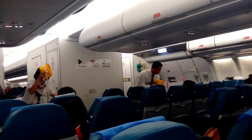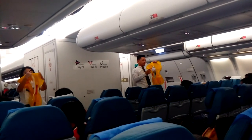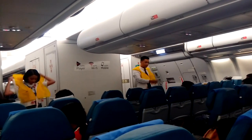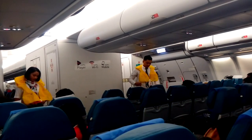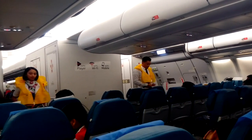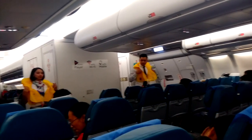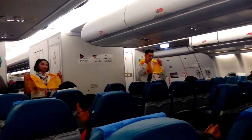Your life vests are found under your seat or in the middle of your armrest. On water landing, remove sharp objects from your body. Slip the vest over your head, take the tape around your waist, and push the end to the buckle. Pull the waist tape to tighten. When outside the aircraft, pull down sharply on the inflation cords at the lower end. If the life vest fails to inflate, blow into the mouthpiece tubes.